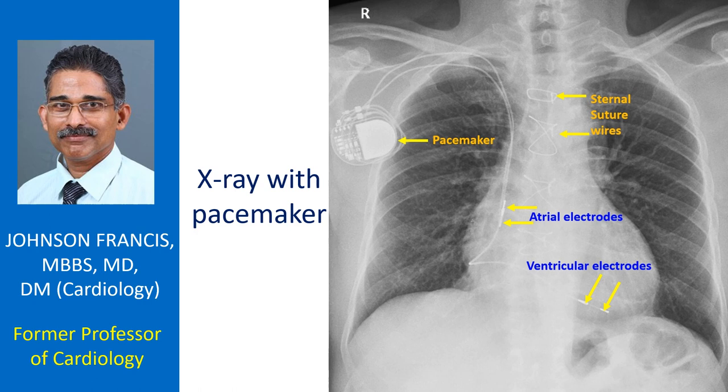The pulse generator can be programmed to pace either in the unipolar or bipolar mode. Similarly, it can be programmed in various atrial, ventricular, and dual chamber pacing modes.